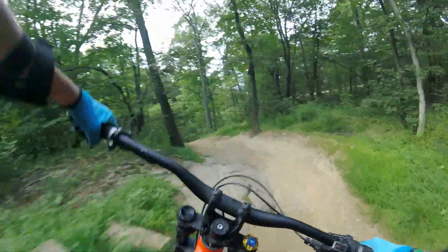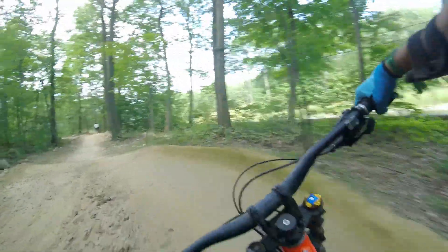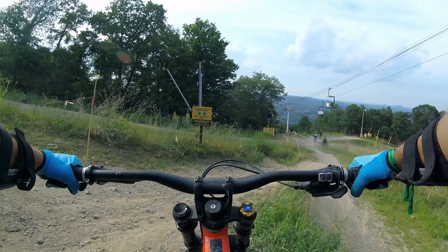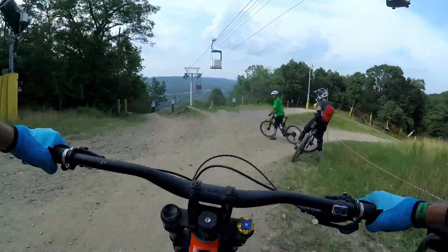Of course I am still a noob when it comes to true New England tech, since us Long Islanders tremble at the sight of an unfamiliar section of rocks. In all seriousness though, I found the Scott Gambler 730 to be quite helpful for my level of confidence, and that amount of travel certainly gets you out of trouble when it comes to hitting intimidating features.